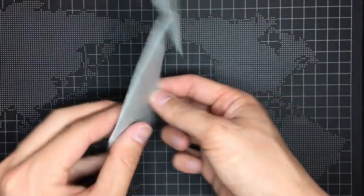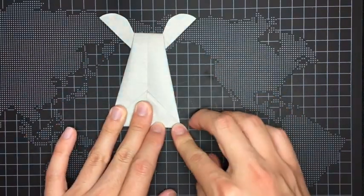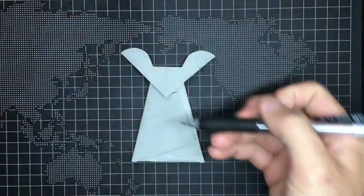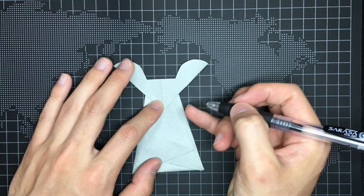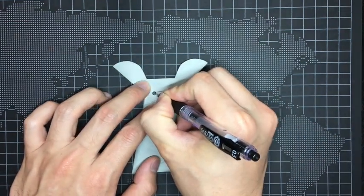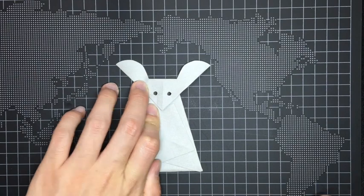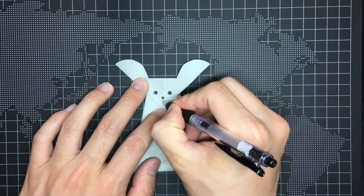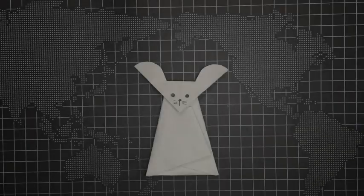Then flip the paper over and fold up this part. Finally, draw a face like this.